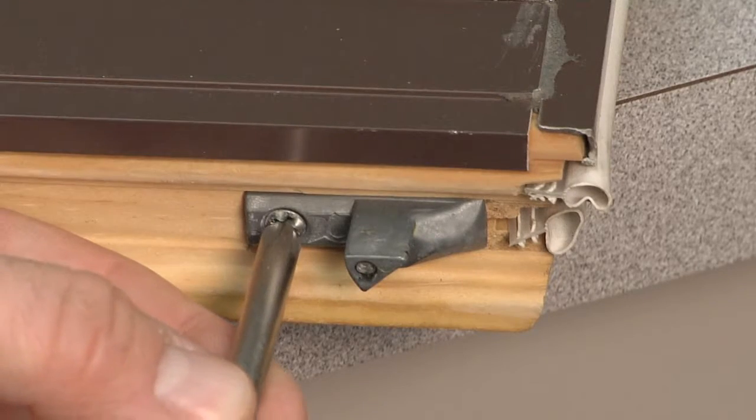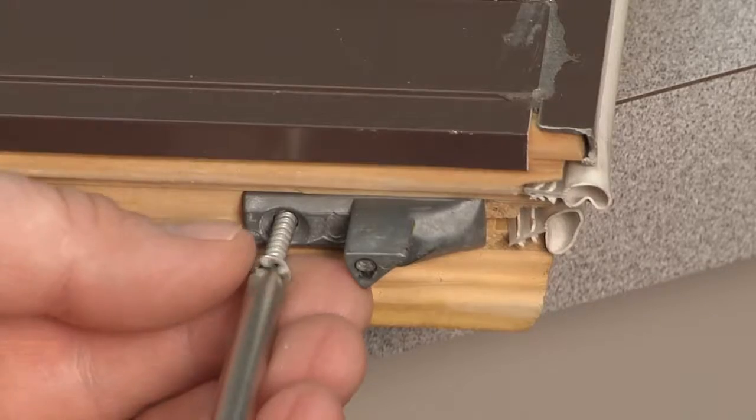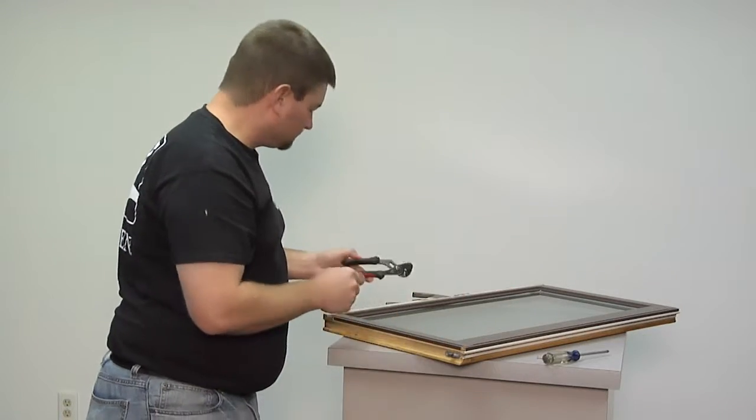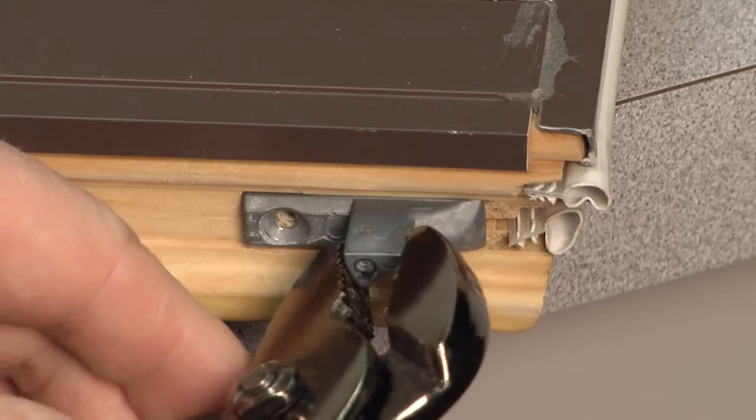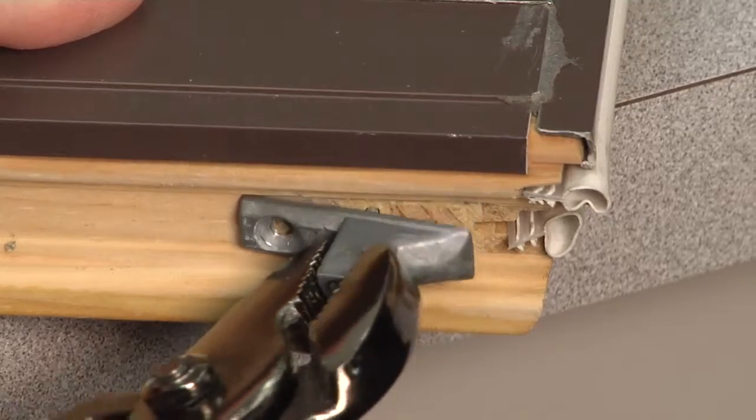Now, remove the screw from the pivot pin. Grip the pivot pin with pliers and pull the finish nail out of the sash and remove the pin.